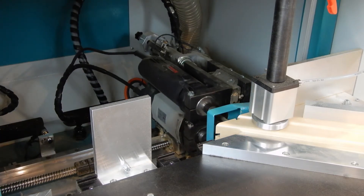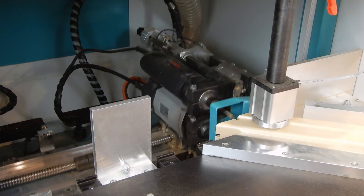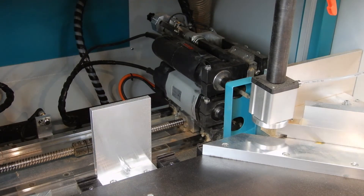On completion of the machine cycle, the material is released and can be taken out of the machine.